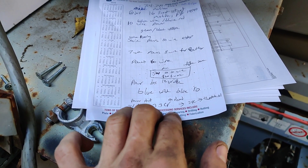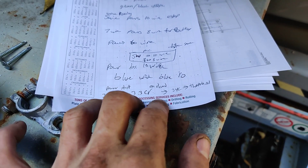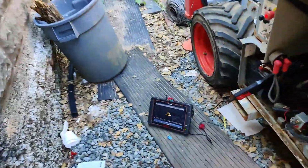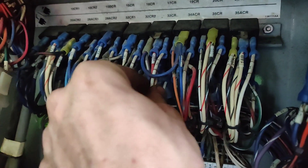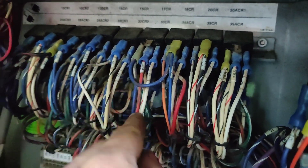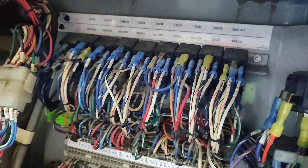I was told to check circuit breakers 34ACR and 33CR because that feeds 34C, the throttle solenoid. I came over here — 34ACR and 34CR right there. Looks like there's some corrosion on here, but I don't know if that'll affect it. I'm going to get my test light and check these quickly because I think it feeds power over to the relay.